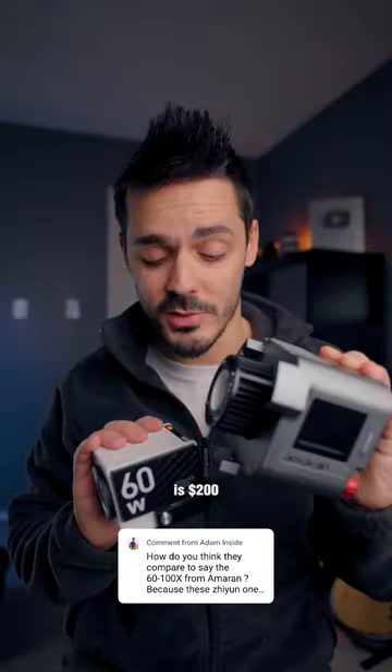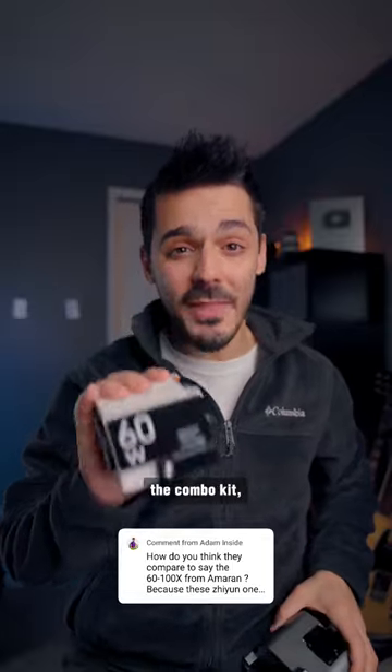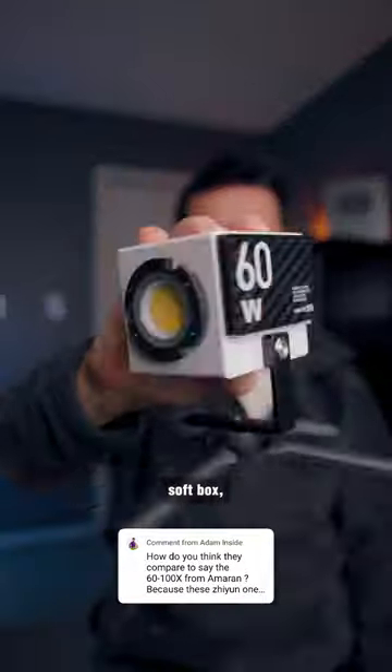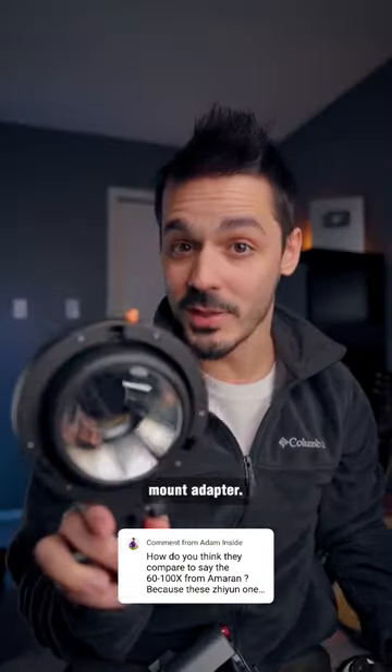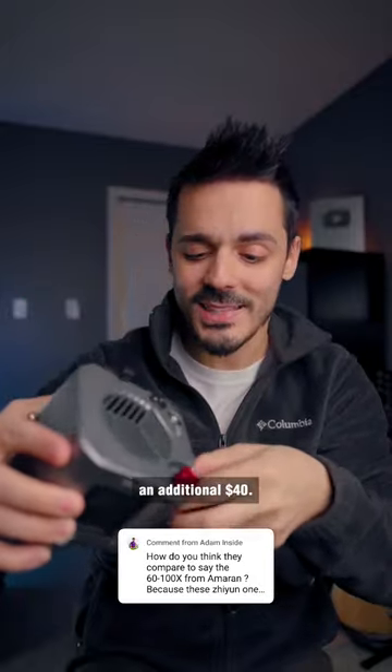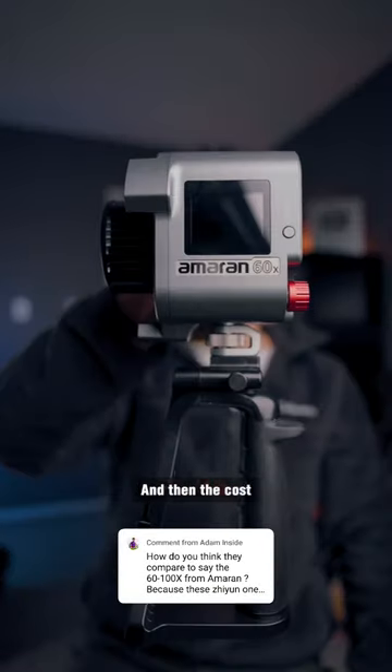The base price for both of these is $200. With the G60, if you add the combo kit, you get additional accessories like the mini softbox, the handle, and the Bowens mount adapter. And then for the Amaran, if you buy the extra handle, that's an additional $40, and then the cost is about the same.